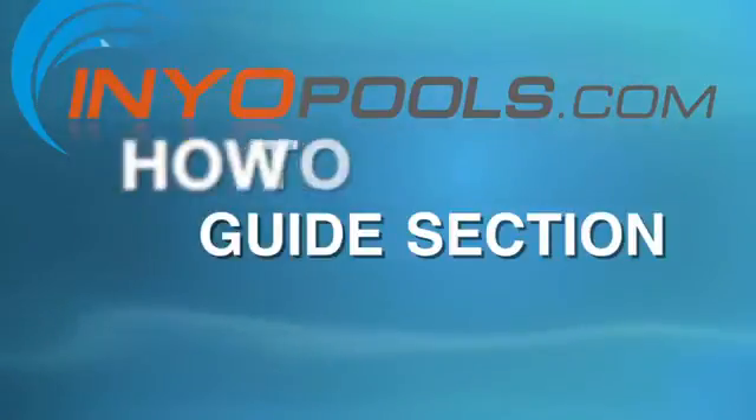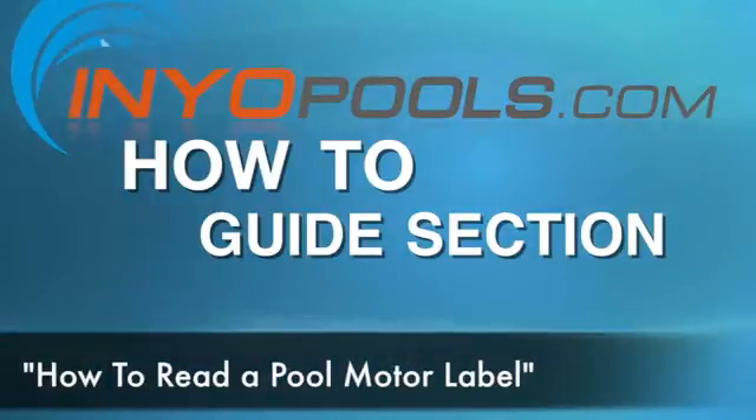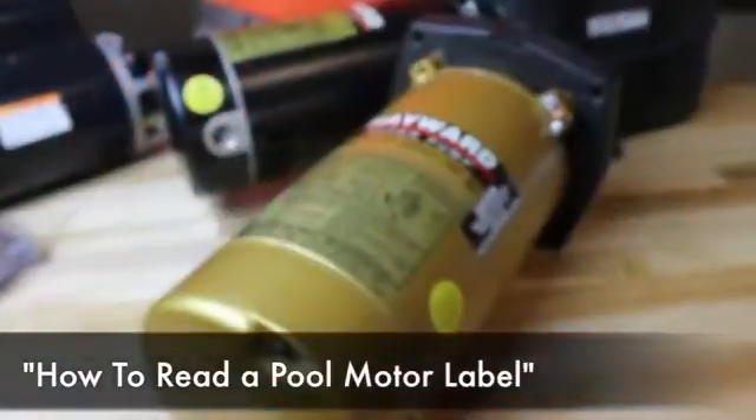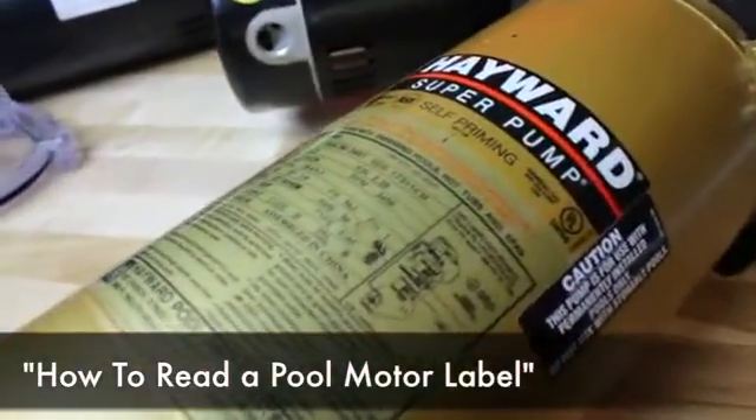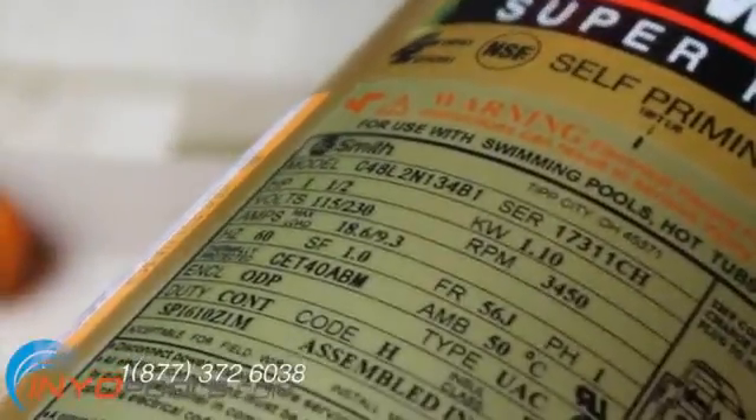Hello and welcome to the INYO POOLS how-to guide section. Today we will be talking about how to read a pool motor label. In this how-to we will provide an explanation on the stats and ratings listed on a pool pump motor label. When attempting to find a replacement pool motor, not all these ratings are necessary but it's good to know just in case.